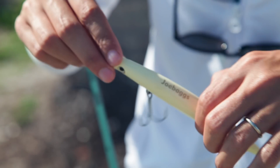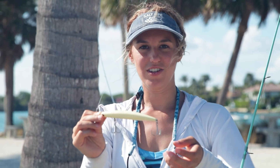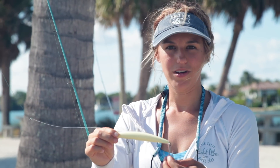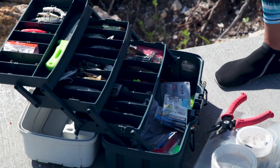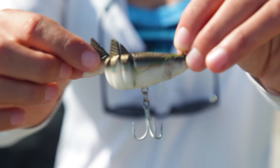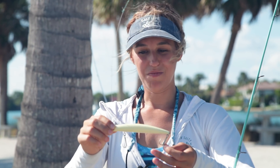A treble hook means there are three hooks. Some lures are set up where you can have nine hooks altogether — three treble hooks — and for this one there are six hooks. You wouldn't use live bait on a treble hook; you use it with artificial lures or swim baits. This is a hard topwater with treble hooks, and something softer with a treble hook is a swim bait like this. When that fish comes up and hits it, it'll normally hook on at least two of them, sometimes the whole thing.